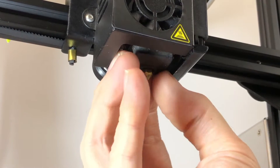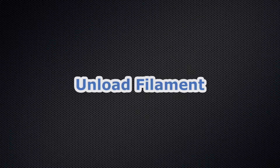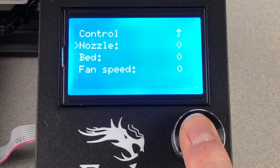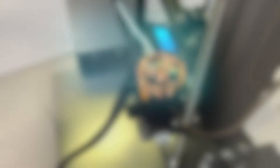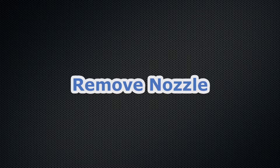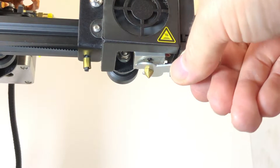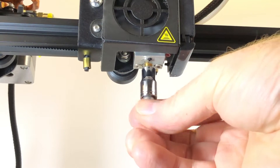We'll start with the printer already cooled down. If your printer has a silicone sock on the heater block, remove it and set it aside. Using the control panel on the printer, heat the nozzle to the working temperature of the filament you've got loaded. Once the nozzle is up to temperature, remove the filament, then secure the end of the filament onto the spool to prevent tangling. With the nozzle still hot, unscrew it using the small wrench that came with the printer, or use a 6 millimeter socket. The nozzle is hot, so be careful not to burn yourself.